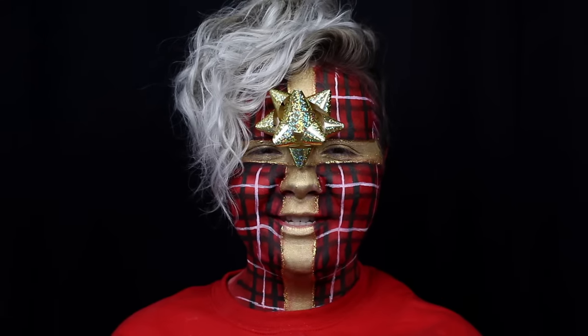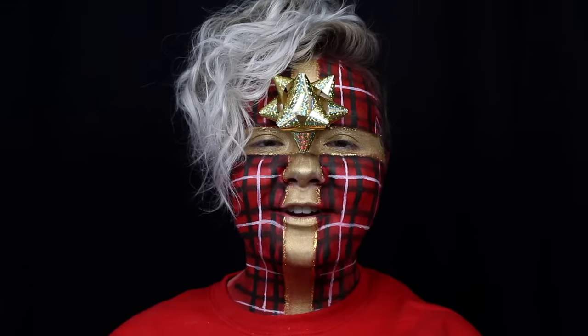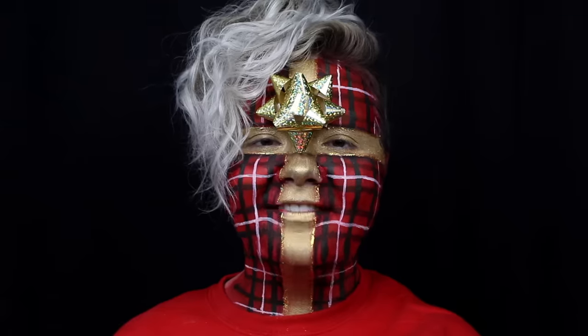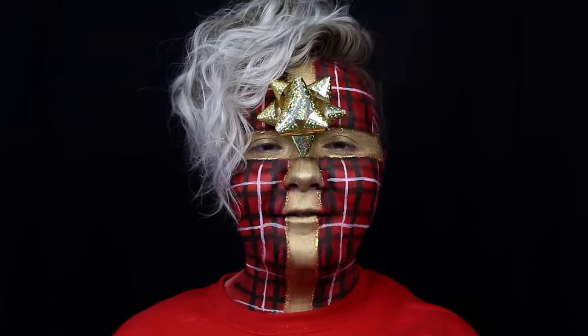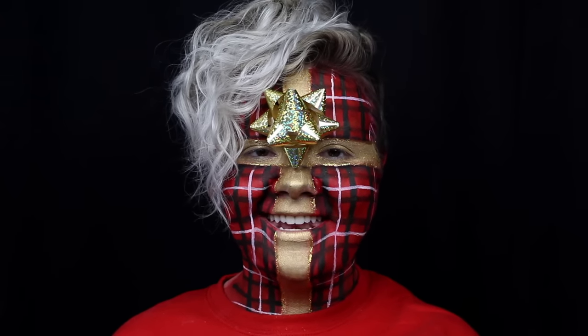Hey guys, welcome to my first Christmas tutorial of the season. This lovely plaid look is inspired by Hannah Hart's look in Rhett and Link's song, Christmas Face. I'll have the link to their music video in the description. If you like this look, give it a thumbs up, and if you don't want to miss any videos from me in the future, hit that subscribe button. As always, all the products, my social media, and the music used will be listed in the description. And with all of that said, let's get into the tutorial.